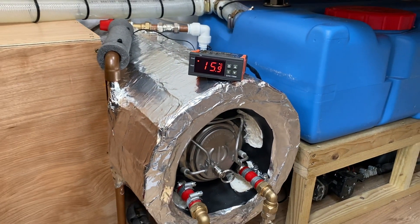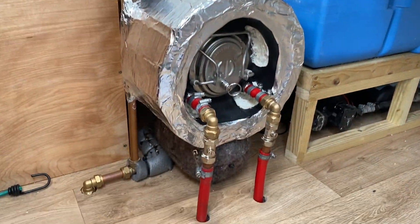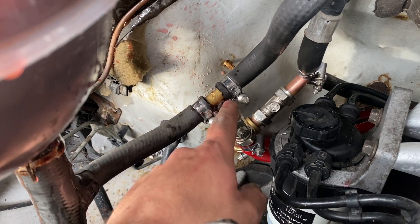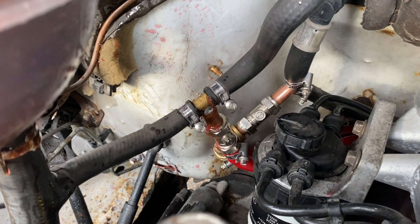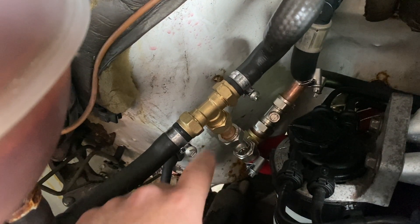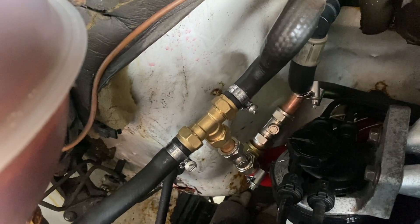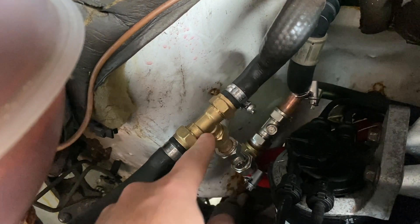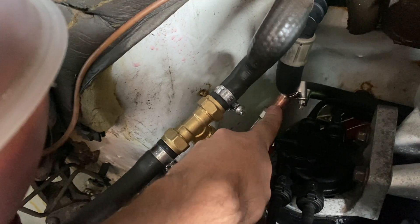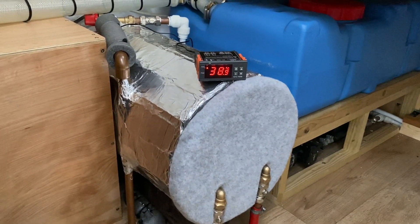We've got 15.9 degrees in there at the moment. I'm going to take it for a run, let the engine get hot, and see what temperature we can achieve. It's worthwhile pulling over and checking your connections to make sure you haven't got any leaks — like I have here — and also check your coolant level. That's all fixed now using a compression T instead. It turns out the 15mm pipe goes inside the hose quite nicely, so if you've got the same van it might be worth looking into a 15mm T-fitting, whether soldered or compression. The one at the back has held up so I'll leave that in situ. After a short drive I managed to achieve over 50 degrees in the calorifier.